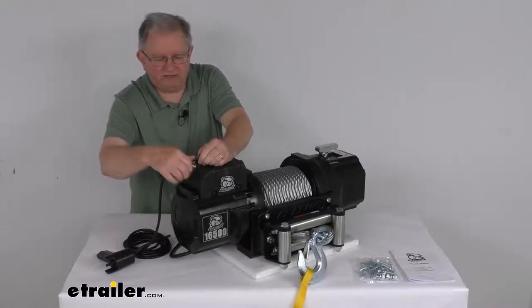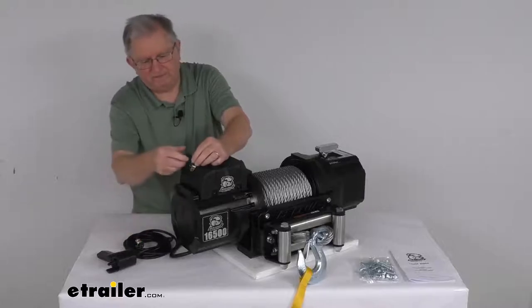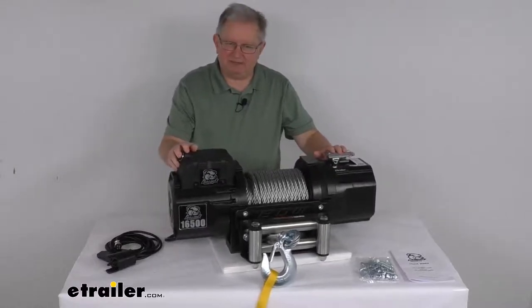If you're not using it, all you have to do is unscrew that, pull out your connection, and put your cover right back on. If you do want a wireless remote control, we do sell that separately on our website.